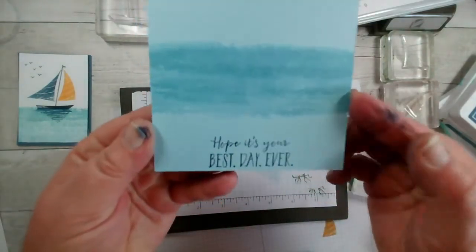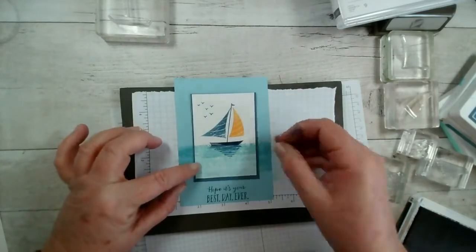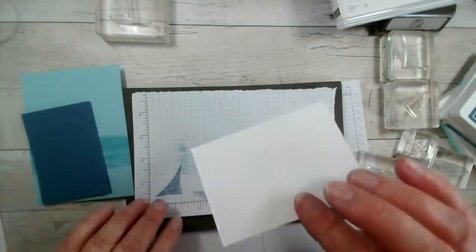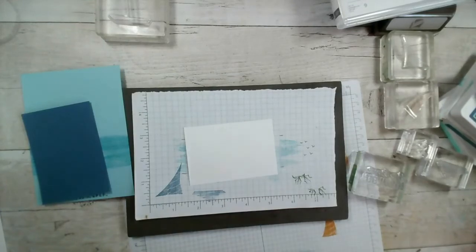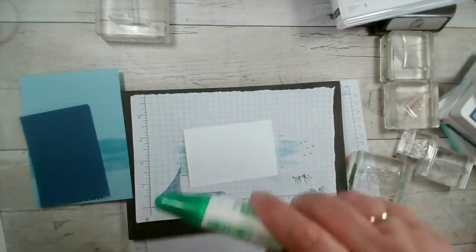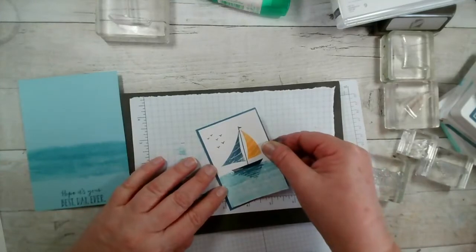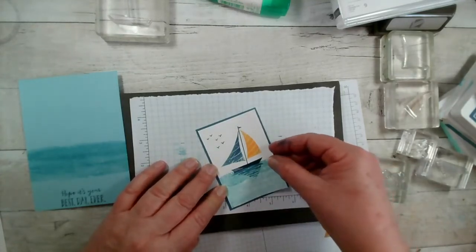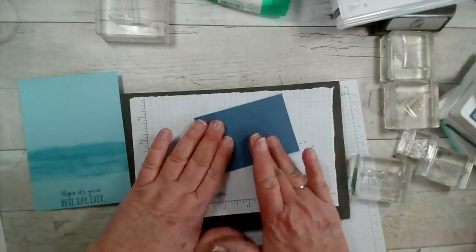There we go — 'Hope it's your best day ever.' That's going to go in there like so. Let's layer this one up first. This was just a piece of card I cut down — there really wasn't any method in my madness. The stamp set is called Let's Set Sail. Make sure I don't put my inky hands on my artwork.